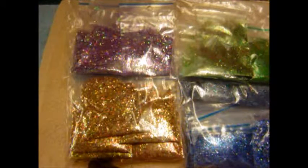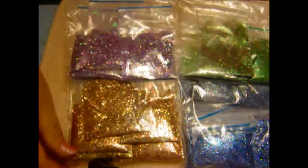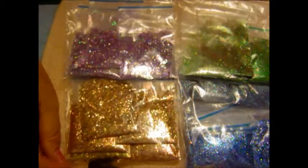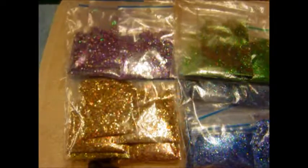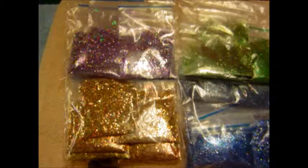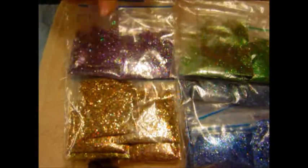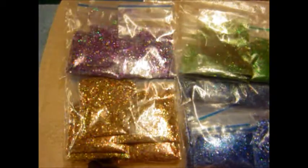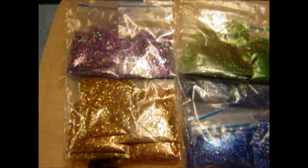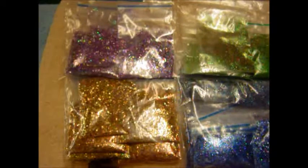These will be for sale. They are limited and they will not be in a shop or anything like that — I won't do that because it's too much of a hassle. I will sell them, and if they're out of stock you have to wait until I make new ones. For now I have for sale the purple, the gold, the green, and the blue.